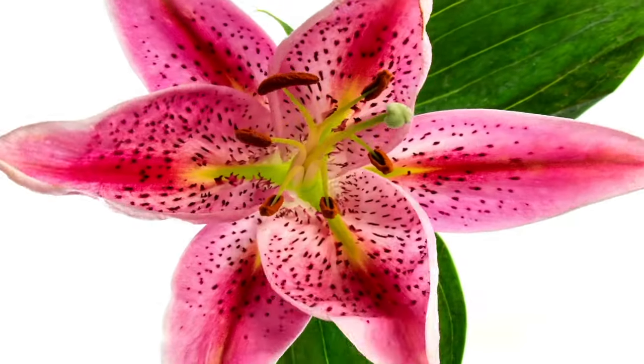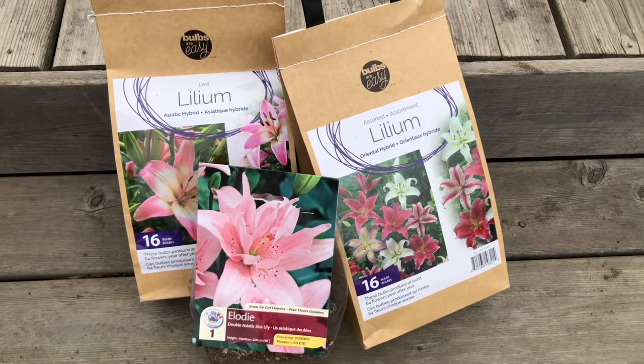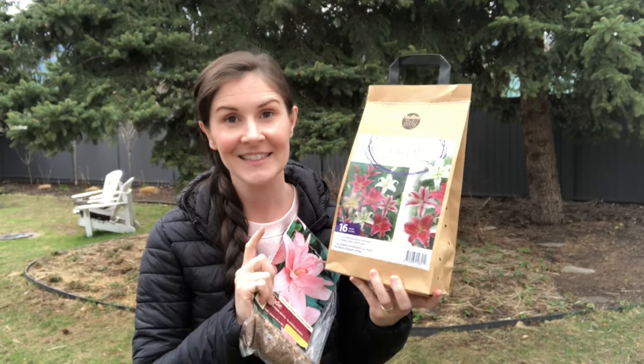Hi gardeners, today I'm planting lily bulbs in the flower garden. I'm planting a few different kinds of hybrid lily bulbs — mostly pink, but you can get them in other colors too: oranges and reds. They're just lovely. There really are lilies for every color scheme. Growing lilies is an easy way to get big showy flowers that come back year after year and don't need a lot of maintenance.